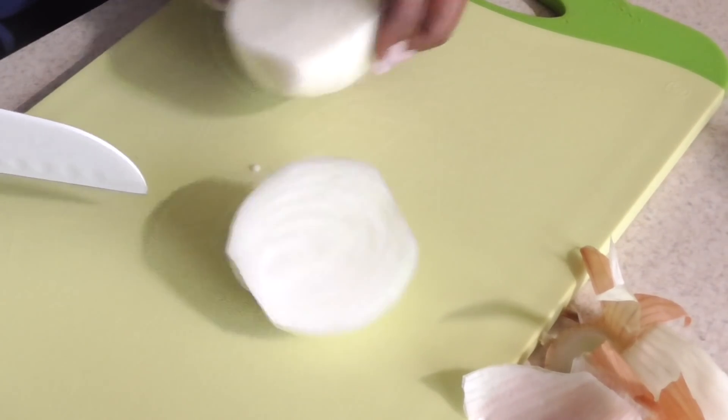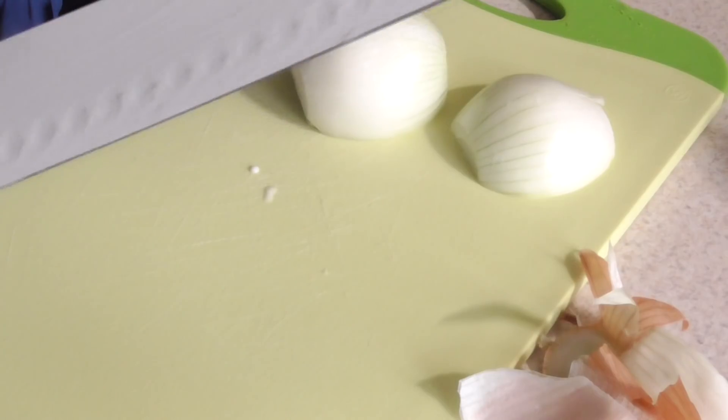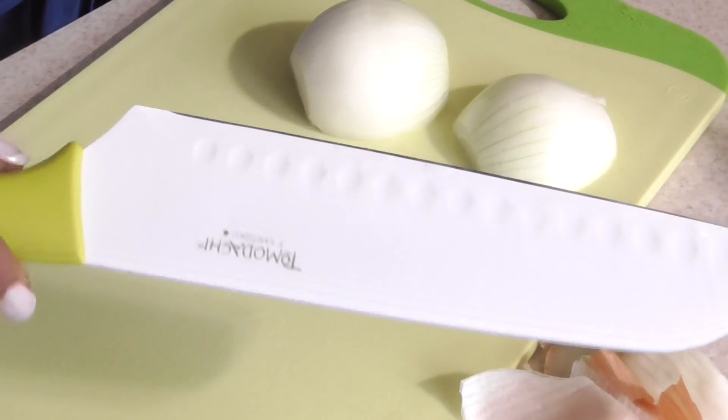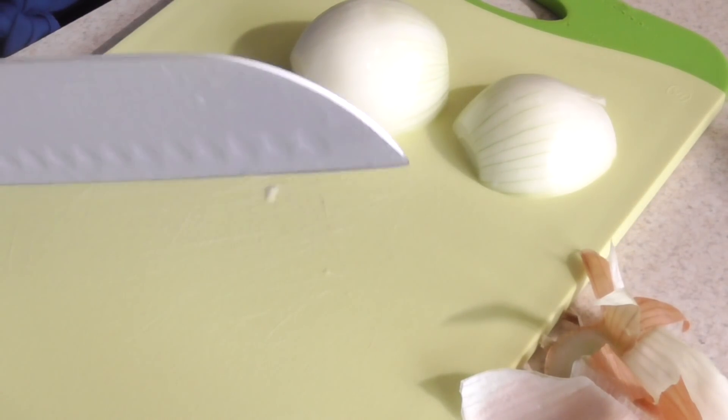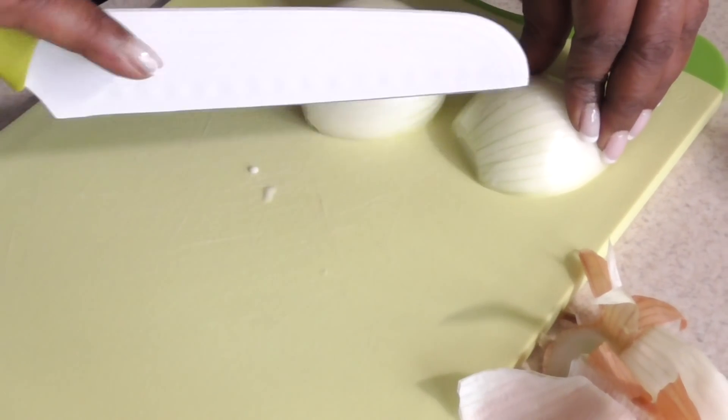So we're chopping up the onion. Do you want to use the chopper or are you going to cut them manually? I really love your silicone bladed knife here from Costco — I do love it, but I really wanted to try that little chop chop choppy thing. Actually it's from Sam's. All right, so let me get that.